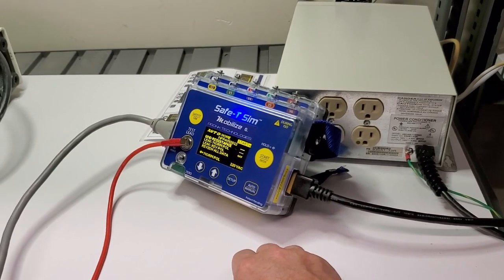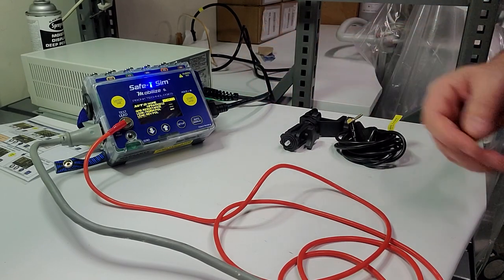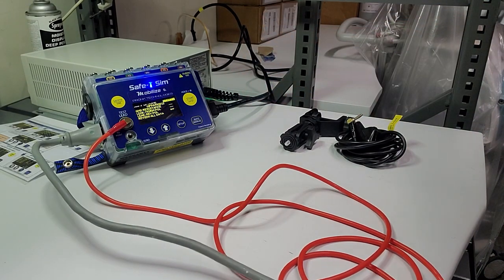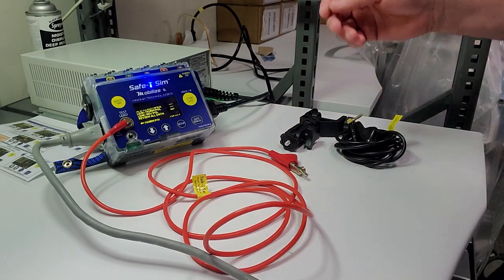I hit clear, exit, and we're out — it's ready to go to the next piece of equipment. We disconnect our ground lead, put it back, and press on to the next thing.